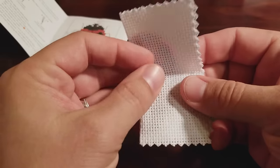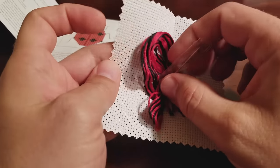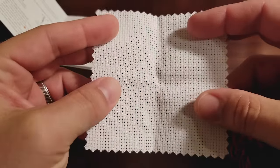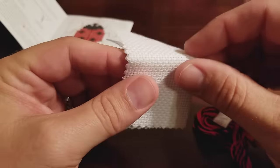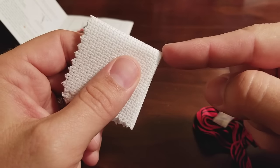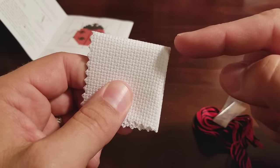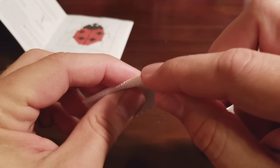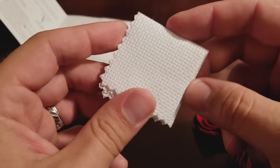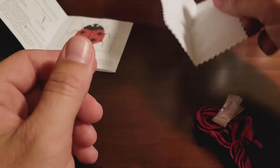What we have here is our fabric, or what we'll call Aida fabric. You can cross stitch on all different types of fabric, but this is the most common. The first thing you're going to want to do after you get your needle threaded is find the center point. The way you do that is fold it in half and then fold it in half again, and you find your center point right there. Since this has already been folded pretty much in half, we kind of already have the center point, so that'll help us out.